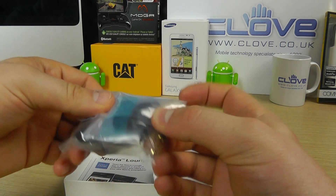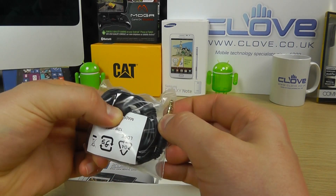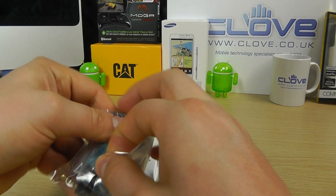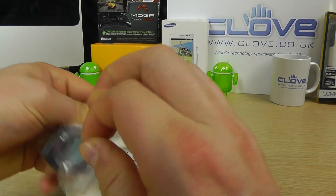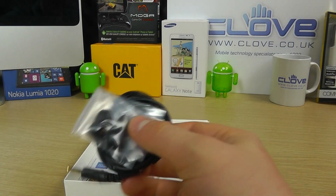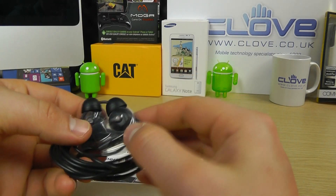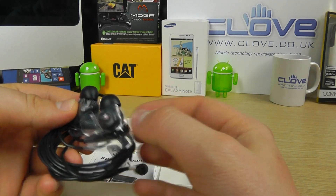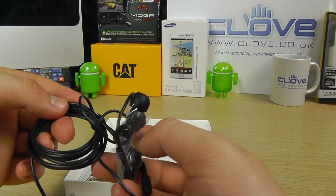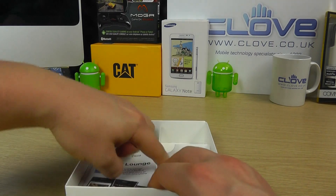And then in the packaging we've got these premium headphones — 3.5 millimeter jack with a gold connection, in-ear style. Let's open these up and show you in a little more detail. You've got various sized earbuds, and there are the left and right earpieces. They're going to give you much better sound than you would normally expect of headphones included in the box.